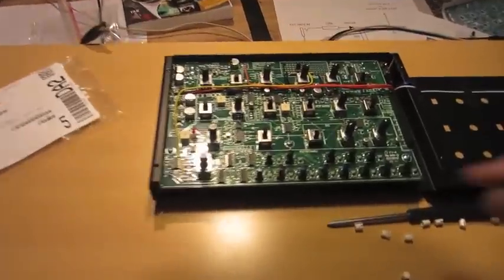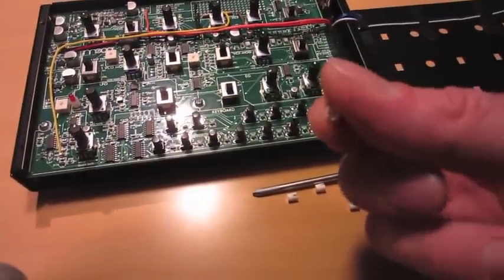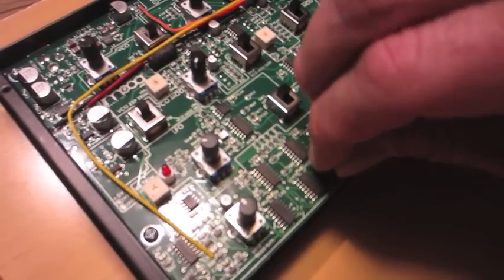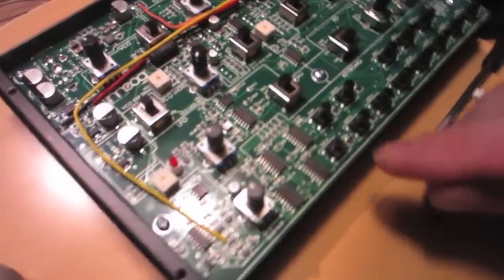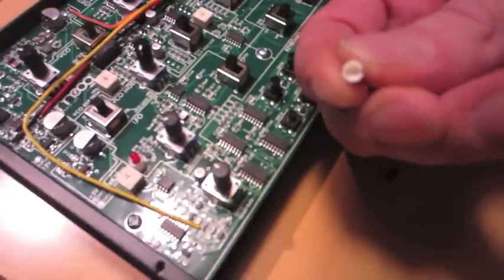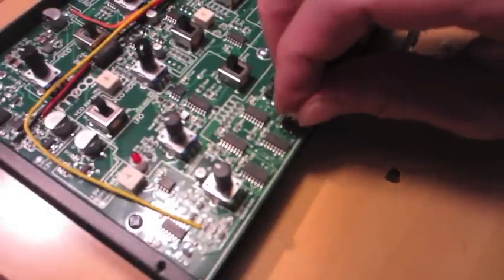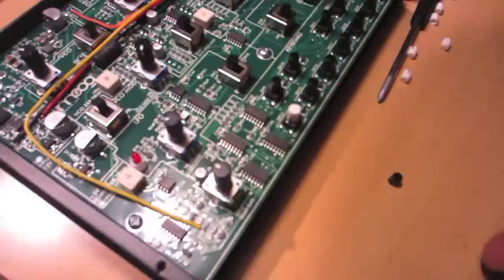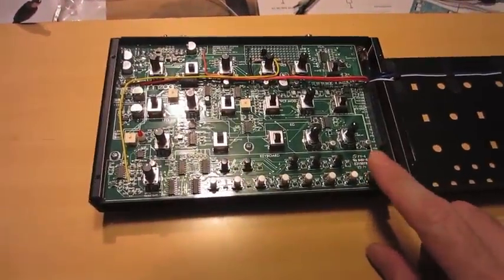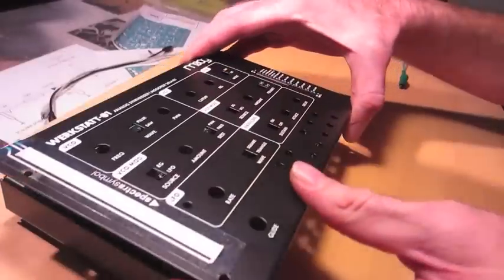Next I'm going to just change out all the black buttons for the white caps that I bought. These little caps just snap right off if you pull straight up. It's just a little square button in there, and the cap is just a square the same size. As long as you orientate it the right way, it should snap right back in place. So now that my buttons are all done, I can go ahead and close this back up and start working on the knobs.